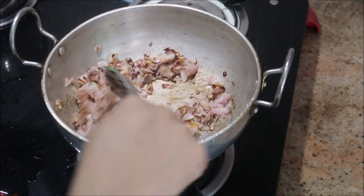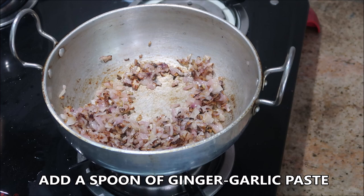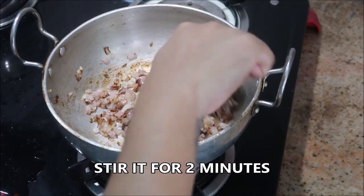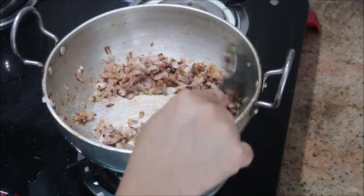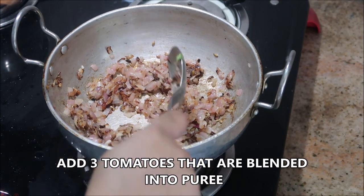To this I'm going to add about one spoon of ginger garlic paste — it's a homemade ginger garlic paste, which gives a lot of flavor and aroma to the entire dish. Stir it for about two minutes until the raw smell of the garlic paste goes off.